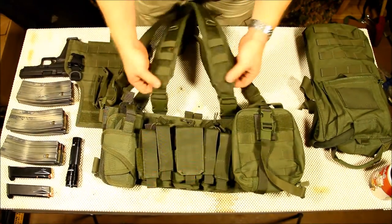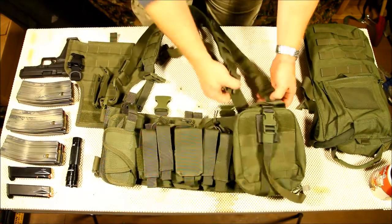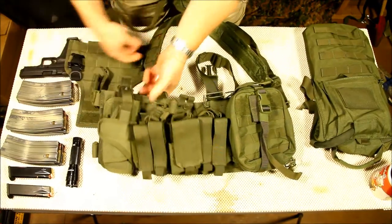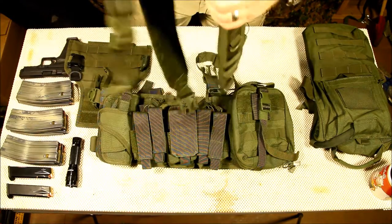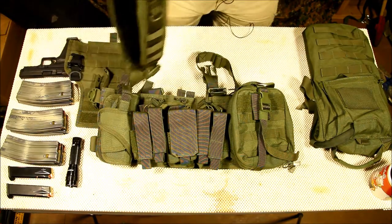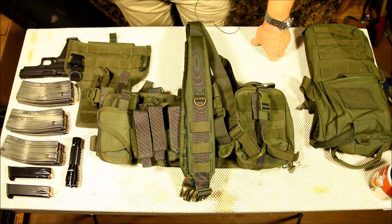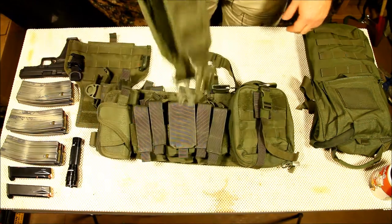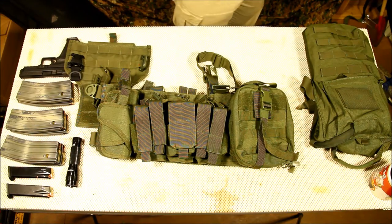The first thing we're going to do is remove the existing straps — pretty easy, just remove those. Go ahead and store those in a location that you know you're not going to lose them. Because guys, trust me, when it comes to keeping track of all my stuff, I can't keep track of anything. I lost a scope and it was a pretty nice scope.